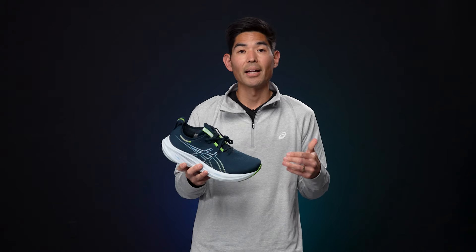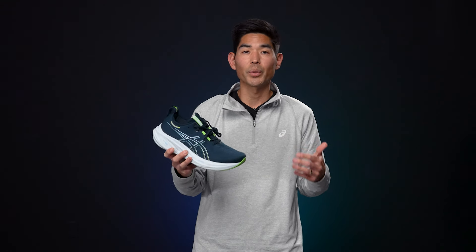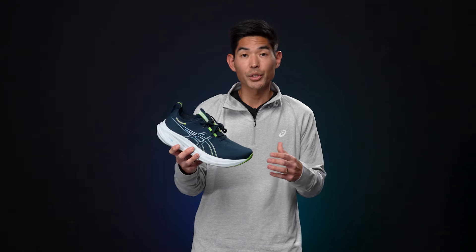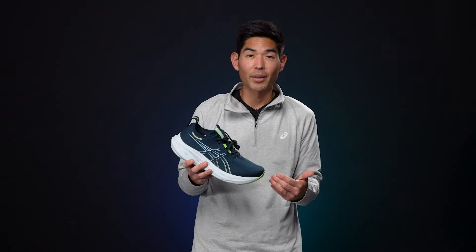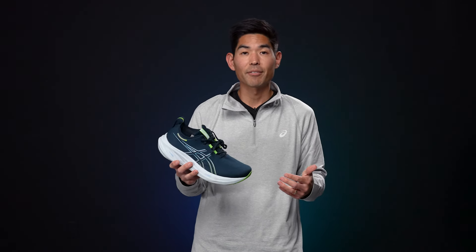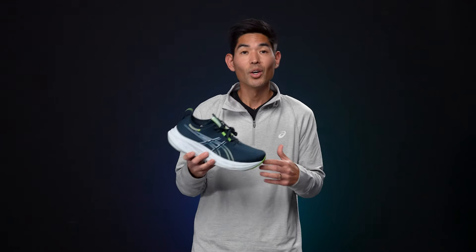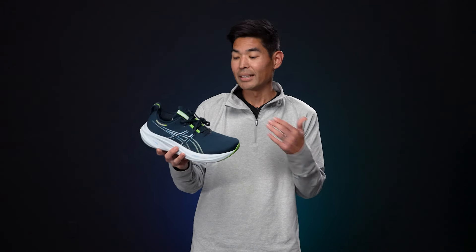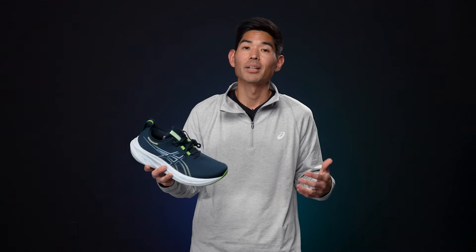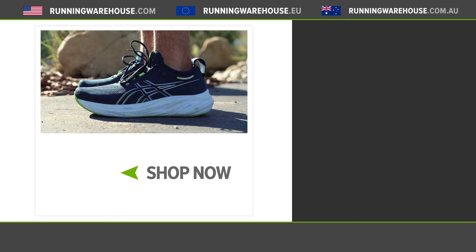Overall the Nimbus 26 is going to be a shoe that any runner can appreciate — whether you're someone who gets out three to four times a week and does all your training in one shoe, or a runner in constant marathon training who needs a true recovery day shoe. No matter what type of runner you are, the Nimbus 26 definitely has room to fit in your rotation. It's a shoe I look forward to lacing up on my recovery days and easier efforts. If you're looking to try the Nimbus 26 for yourself, you can find it right here at Running Warehouse.